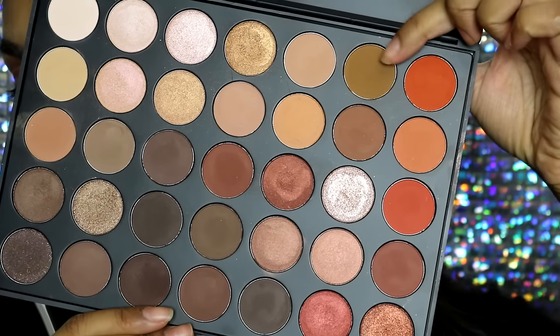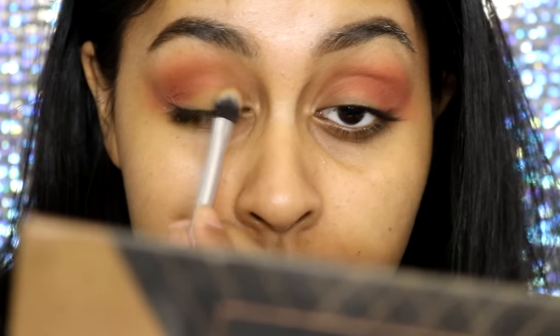The first thing I'm going to do is prime my eyelid using the Put A Lid On It primer by The Balm Cosmetics. Then I'm going to take the Morocco shade from the Anastasia Shadow Couture palette and use this on my crease, just making sure that everything is blended.